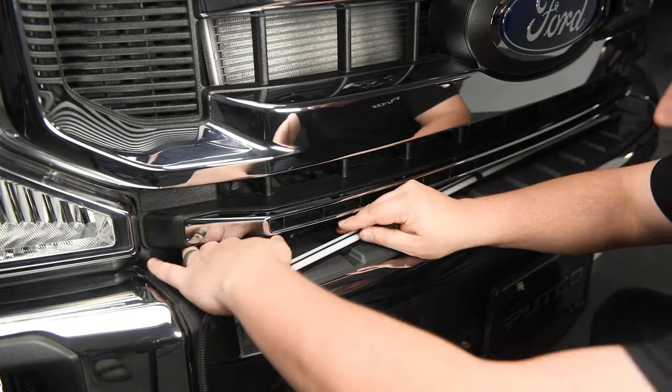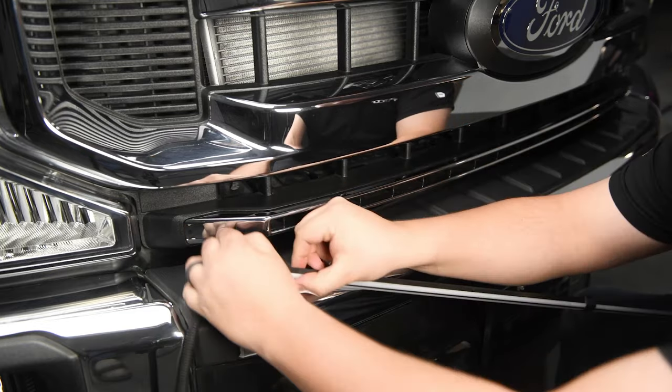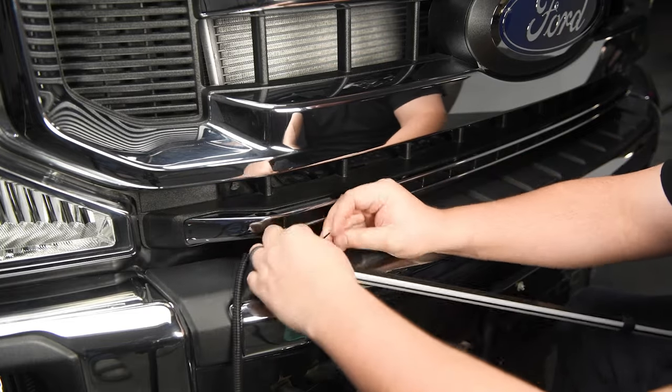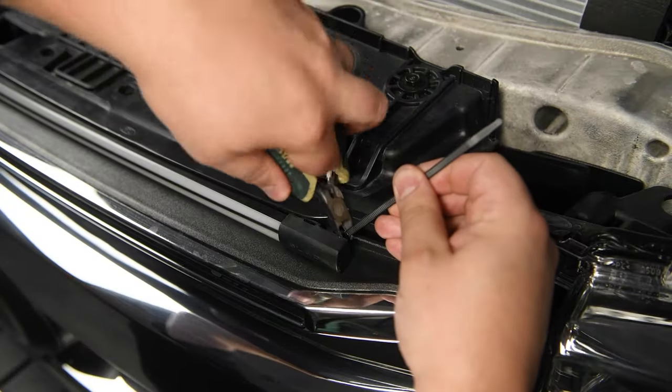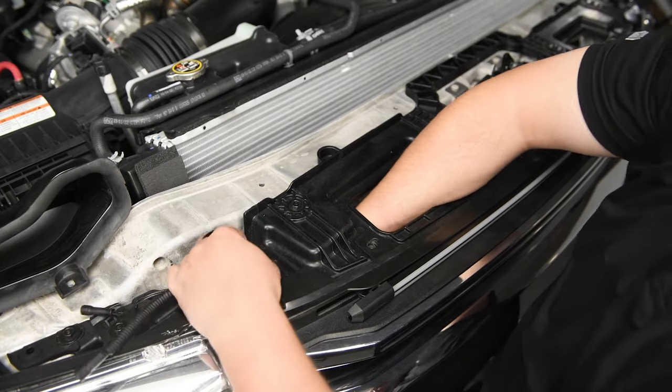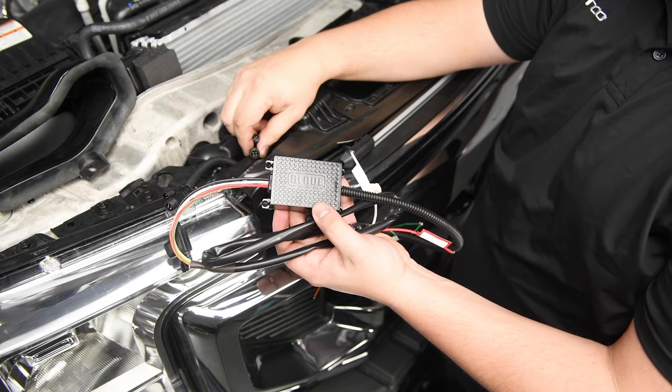If you are installing a second light bar, simply repeat these steps. Once you zip tie the light bar nice and tight, don't forget to cut off the excess of the zip tie. Now you need to reconnect those plugs you previously fished through the grill to the driver box.